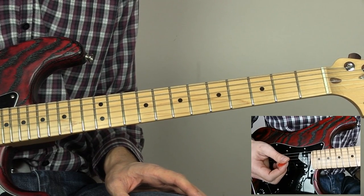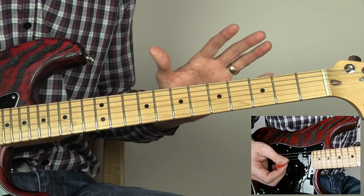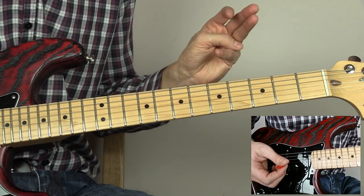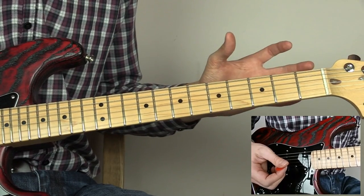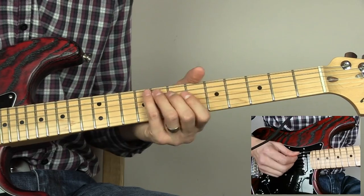Now let's take a look at some of the electric guitar parts. The electric guitar used was probably a Fender Stratocaster similar to this one. I suspect the amp used was a Marshall amp, though I'm not sure which one exactly. Let's have a go at the first part — this is something used in both the intro and the outro.